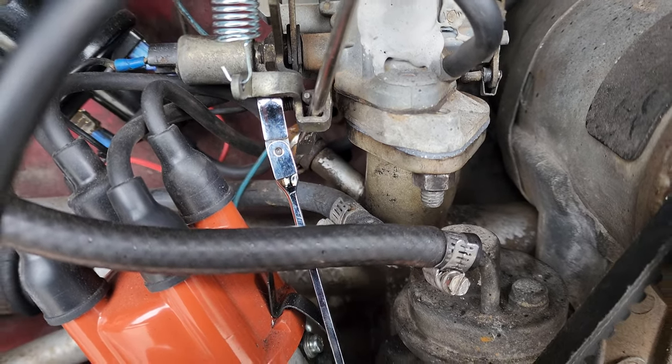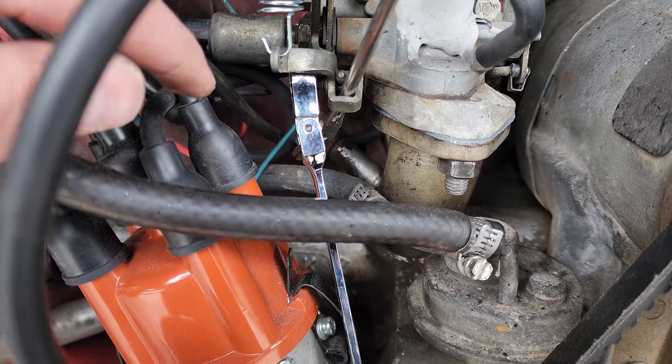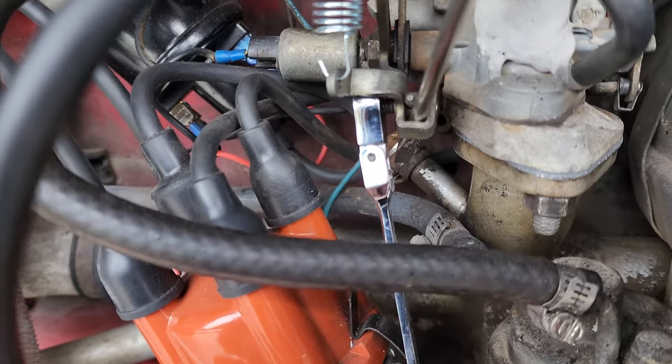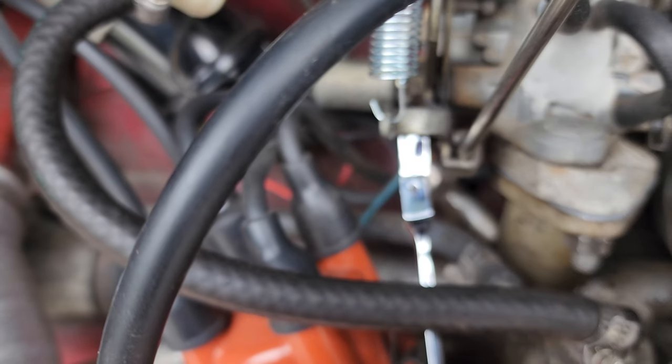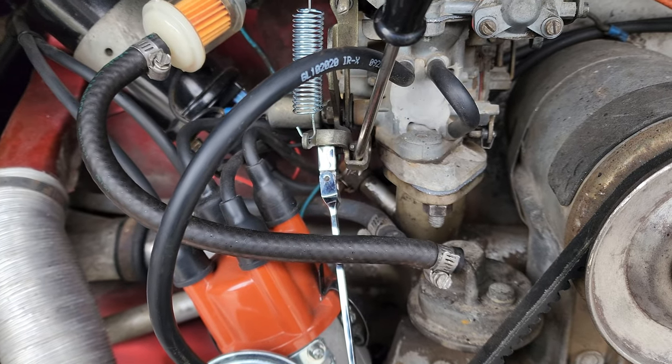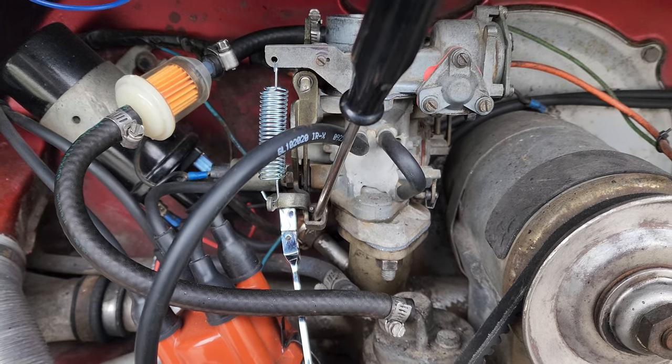I'll give you guys a quick tip: if you put a flathead screwdriver right there and then use a flexible ratchet 8mm, you can use it as leverage to tighten it down. It makes it a lot easier, especially if it's just one person out here. Hopefully it helps somebody out there.